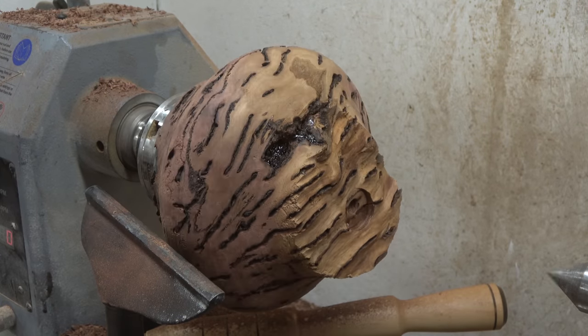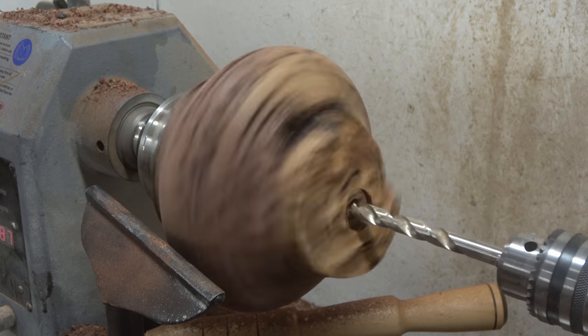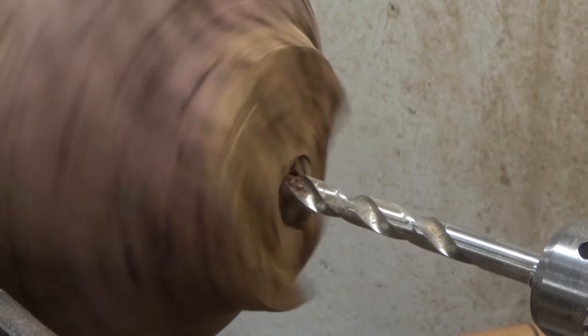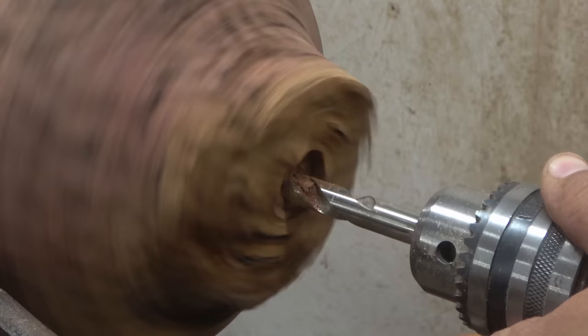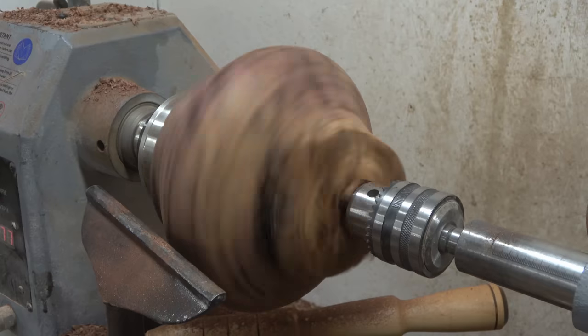I really liked how the sapwood remained on the top with its lighter color compared to the base, which has a more intense reddish color. So I decided to keep the live edge at the top, preserving the contrast between the lighter top and the darker bottom. I think it just gave extra uniqueness to this piece — hopefully you agree it does look good.